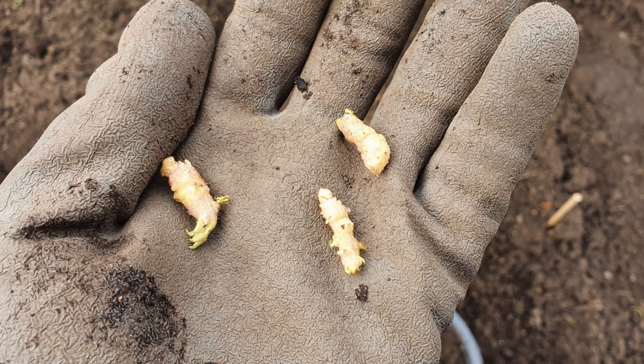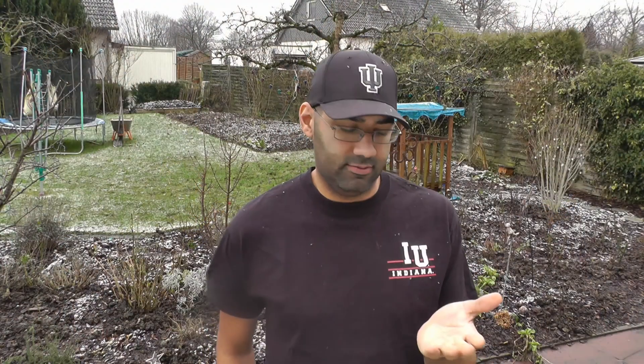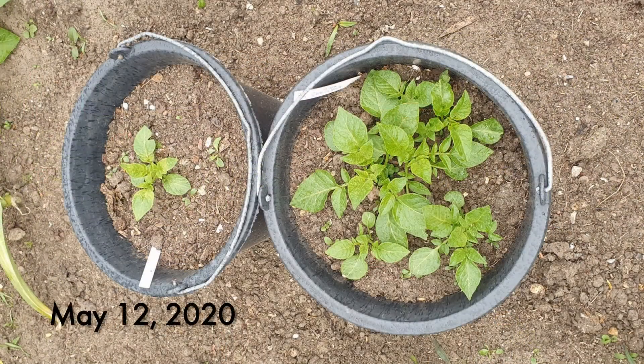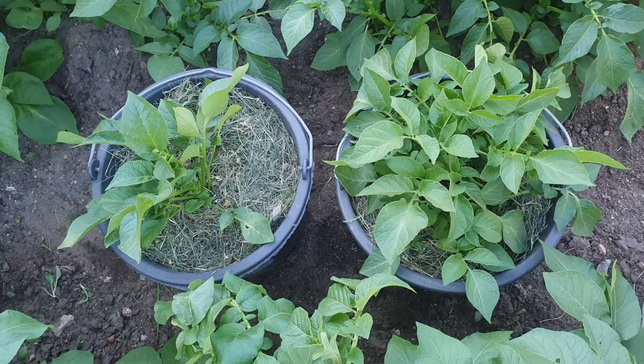I wondered: what happens if you plant these? So that's exactly what I did. March 15th, I planted the potato eyes in 12-liter buckets, then I sat there and waited and watched them grow. I was surprised to see that the plant came up, but I had many friends and neighbors tell me it's not even worth it. I got curious, and on exactly July 19th, I checked.